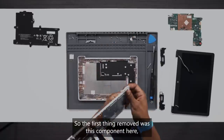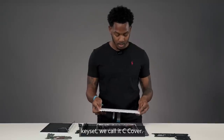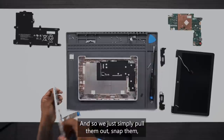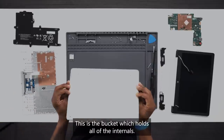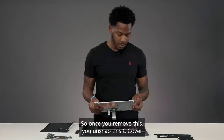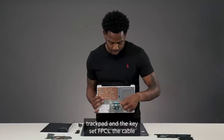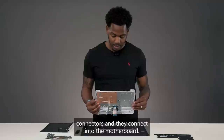So the first thing removed was the trackpad keyset — we call it a seat cover. This has some snaps around it that are molded in, so we simply pull them out and unsnap them from our bucket. The bucket holds all of the internals. Once you remove this seat cover from the bucket — you have to hold it at an angle — you then have to remove the trackpad and the keyset FPCs, the cable connectors, which connect into the motherboard.